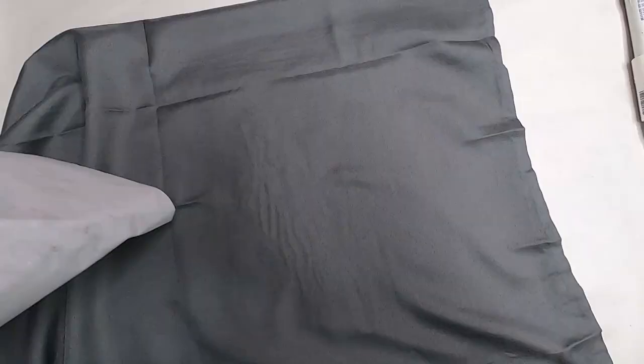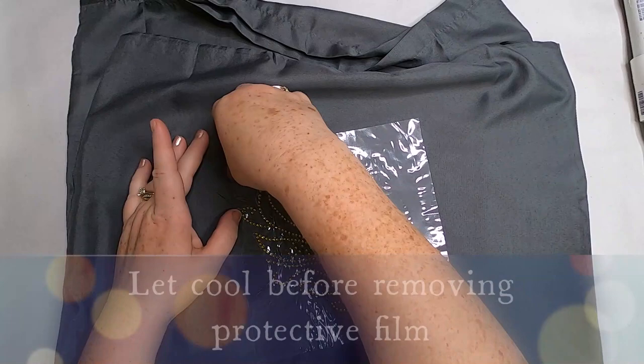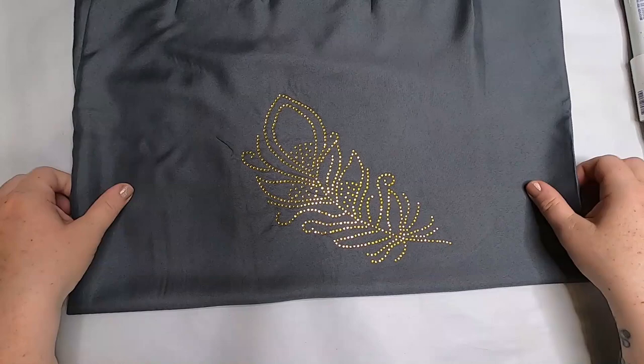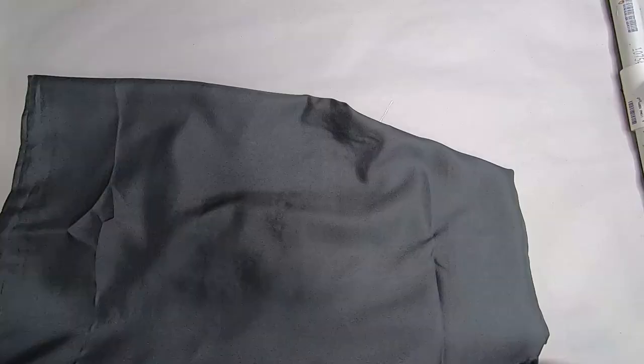I didn't push as hard this time. Flip the fabric over and iron the back of the rhinestones — since this is 100% polyester I used parchment paper on the back as well. Let the film cool before removing it, then pull slowly making sure all sequins are stuck to the fabric. Repeat the steps again if needed.